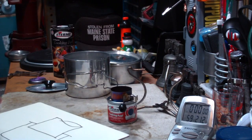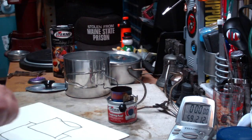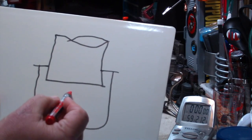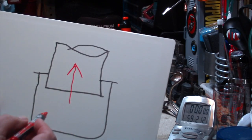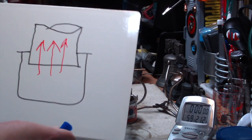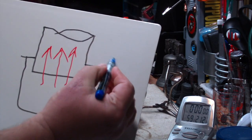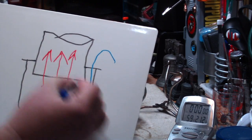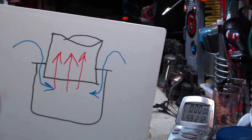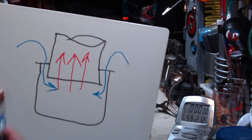So what happens is, when the sterno is lit, the heat comes up through this from the sterno. At the same time, cool air is sucked in from the sides — it pushes air down in here, but the flame can come out, so it intensifies the flame.